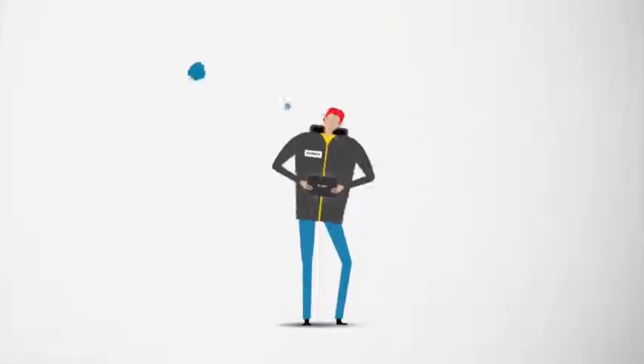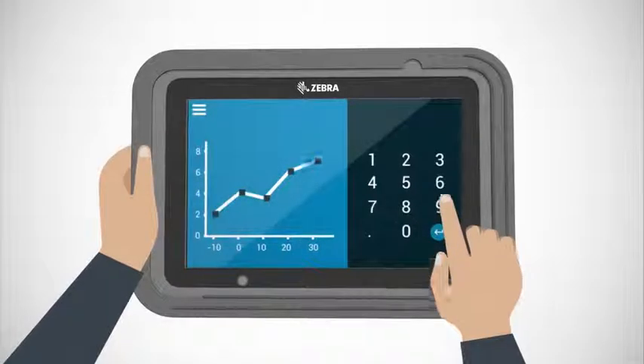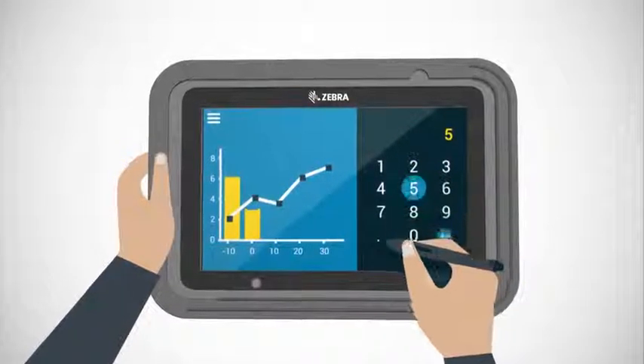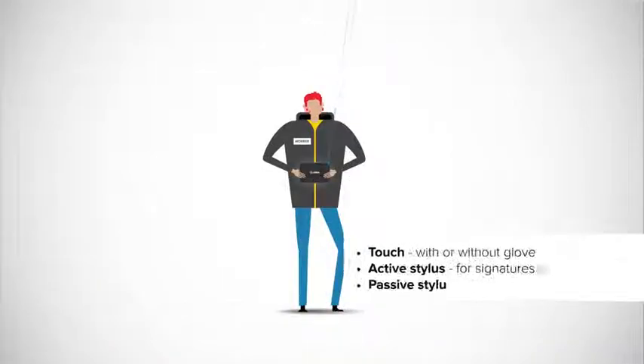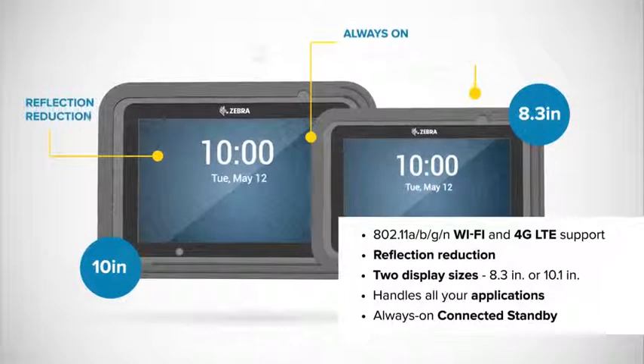Do you have a preferred input mode? No problem. The ET50 and ET55 put the power in your hands — gloved hands or stylus if you prefer, even if the screen is wet. And there's tons more impressive features to explore.